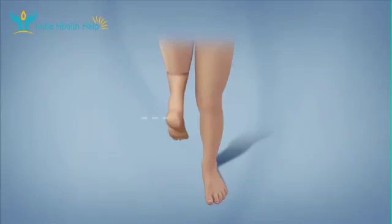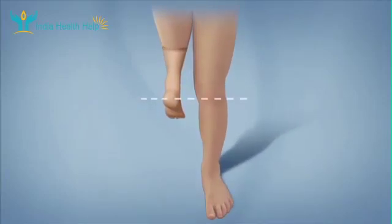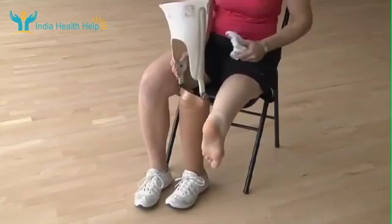This operation is typically performed on children between the ages of 5 and 12. The goal is for the repositioned ankle to be at the same level as the opposite knee when the child is fully grown.